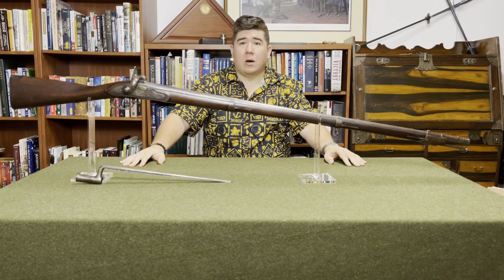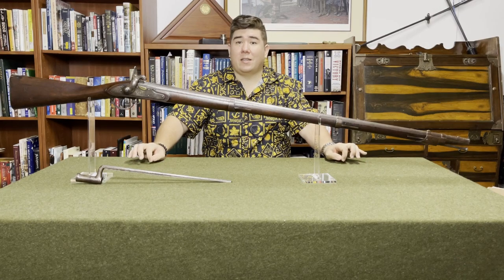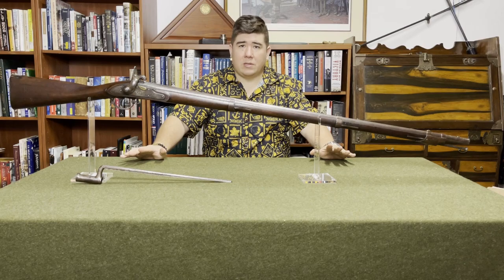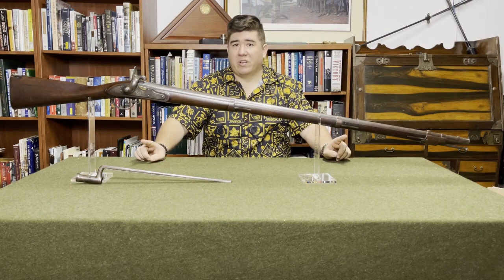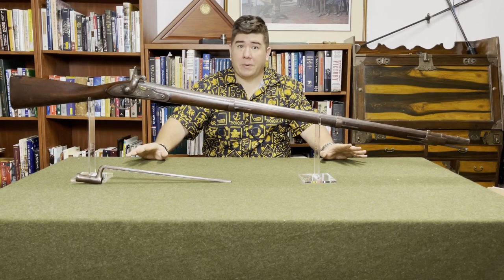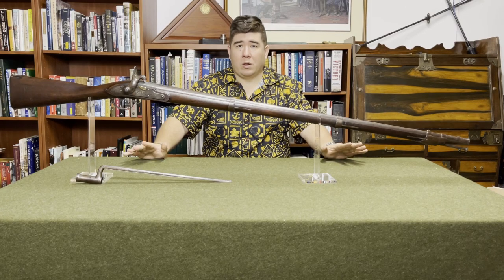Before we begin, I want to start with a correction. In the previous episode, I stated that the Charleville pattern musket ceased production at Harper's Ferry in 1819 — that's incorrect. It was 1816. The error was made because I misread one of my sources to the point that I actually stated the opposite of what my source was saying. A correction will appear in the description of that video, and whenever I do make a mistake, rest assured, I will address it.